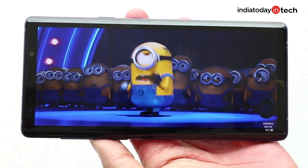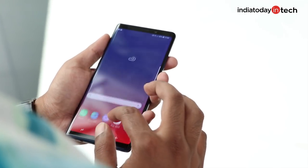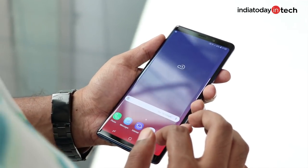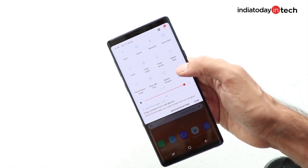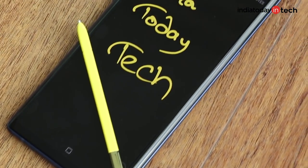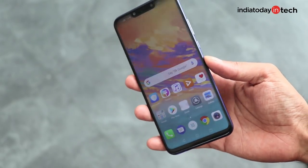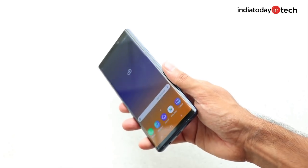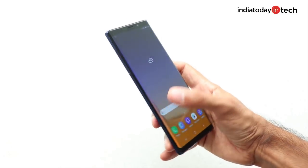So is the Galaxy Note 9 worth a buy? Note 9 is everything you would expect from a Note device and then some more. It's almost the perfect smartphone to buy right now if you're ready to spend that much money, and it kind of feels more value for money than the iPhone X. But the question is whether it makes sense for you. Despite everything the Note 9 has to offer, it may not appeal to everyone — big 6.4-inch displays have become more common, but other phones are getting more compact while the Note 9 stays big and heavy, which doesn't make it the easiest phone to handle for people with small hands.